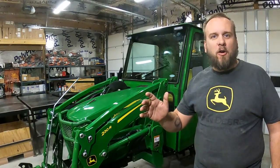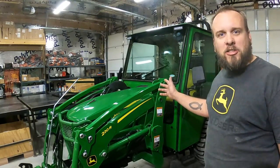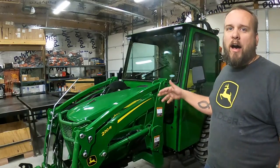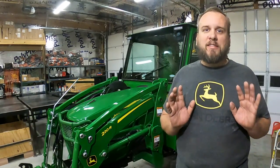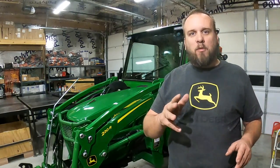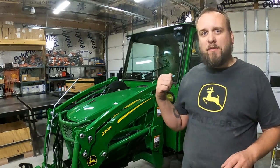Hey, it's Brock here from Rock Hill Farms, and I just spent the weekend installing this Curtis Advantage cab on my John Deere 2038R tractor. I'm really thrilled with the way the install came out. I think it's going to be a great upgrade for me, and the best thing about it that will be interesting to a lot of you watching is the price point of this cab.